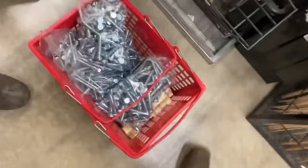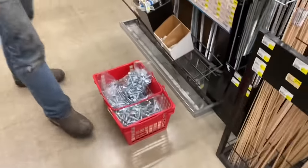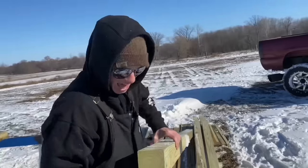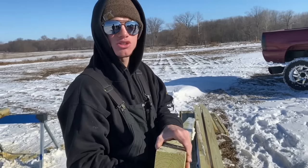We just bought our entire section of lag bolts - Clayton, we got 70 pounds. Every spoke of a wheel is a tree.